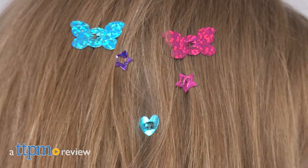Make your hair really shine! Hi, I'm Laurie from TTPM, here at the Alex Spa Glitzy Locks Hair Sparkle Kit from Alex.